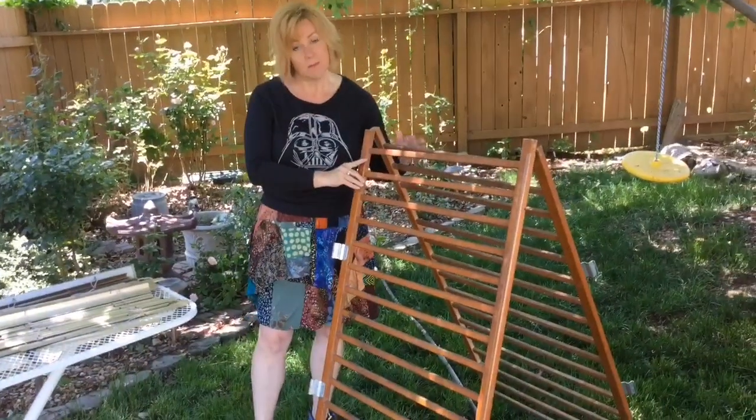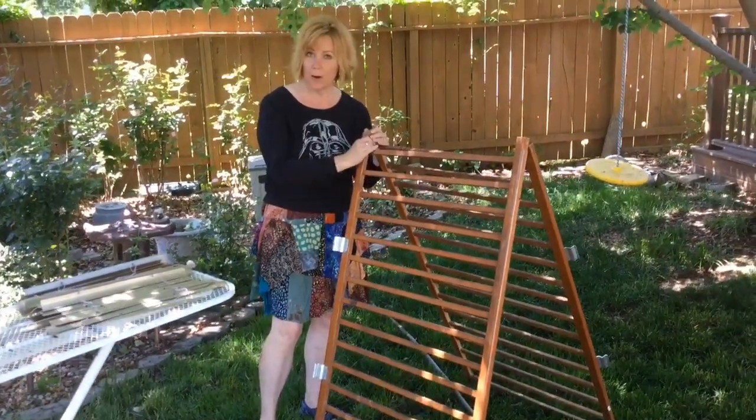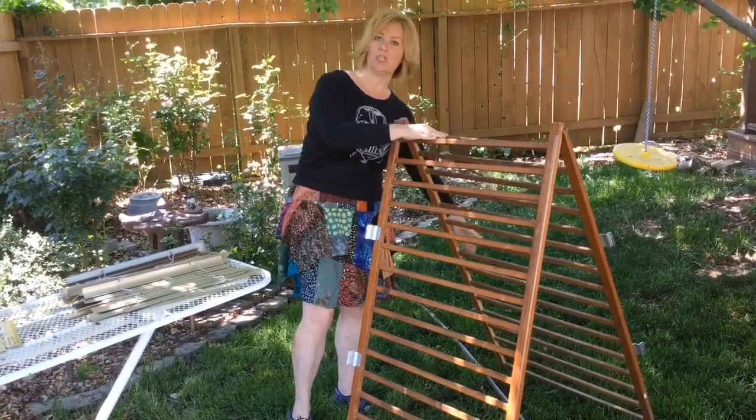Pieces of cribs that have been recalled — a lot of thrift stores can't sell these cribs because it's illegal to do so. But they can be parted out, and you can zip tie the panels together, and now you have a trellis for beans or cucumbers.